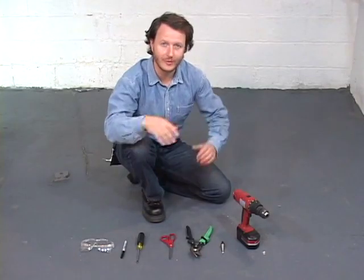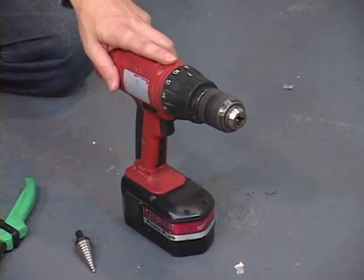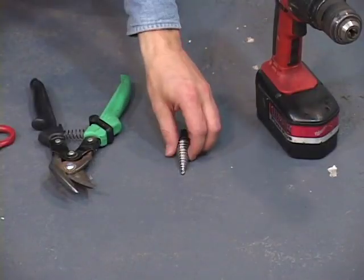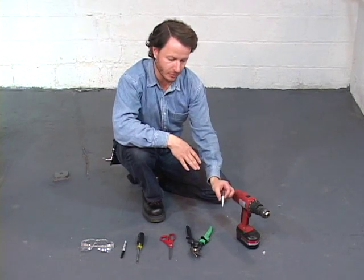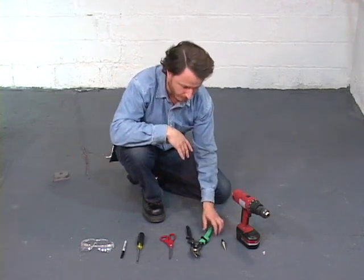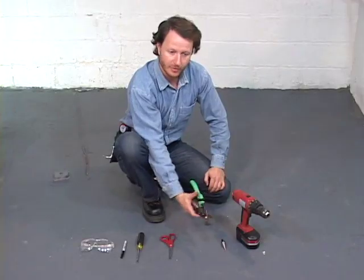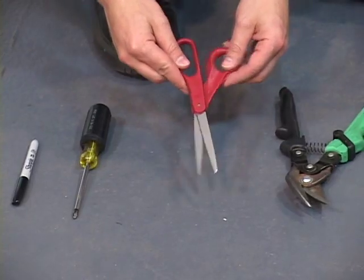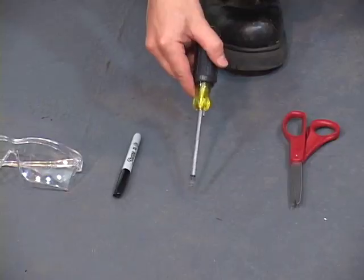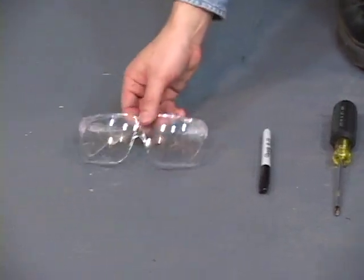What tools do you need to install an ultraviolet purifier? You need a drill, a drill bit — I'm using an auger style bit today, but any larger drill bit around a half inch will do — sheet metal shears which allow you to cut straight lines as well as circles, a regular pair of paper scissors, a Phillips screwdriver, a marker, and safety glasses.